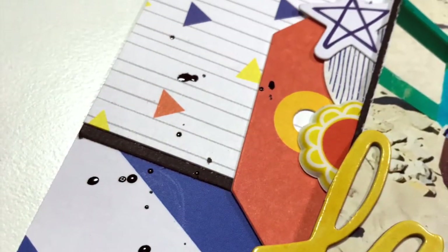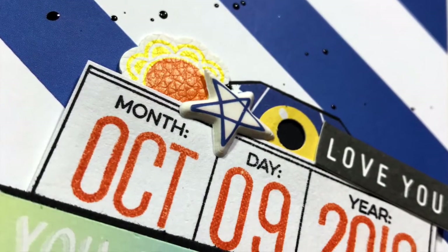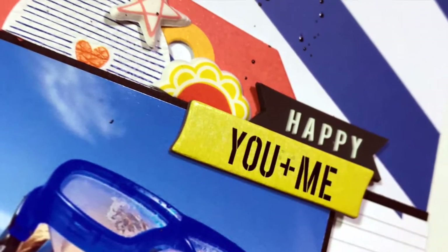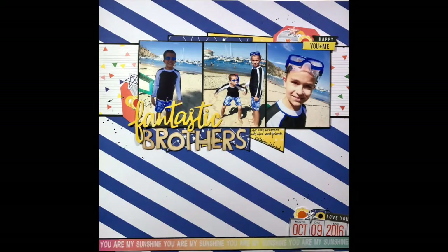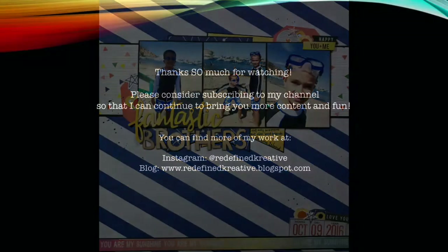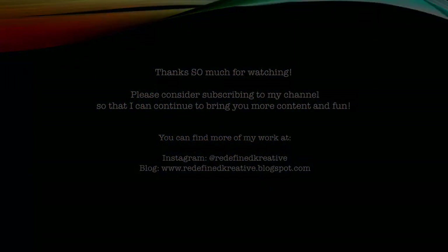I've taken my Studio Calico Black Mist and I'm adding that around my three different embellishment clusters. And that is basically going to do it for this layout. I really hope you enjoyed what you saw — welcome to July and my first video on my channel for the new month. We'll see you again soon. Bye.